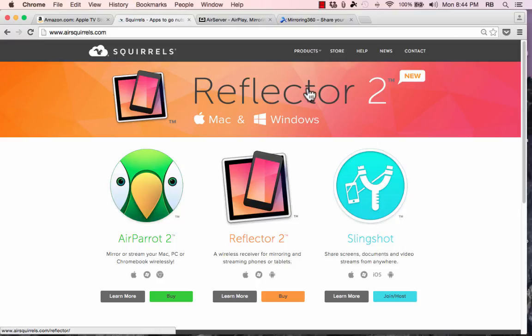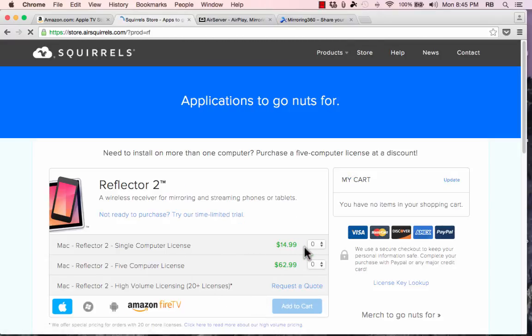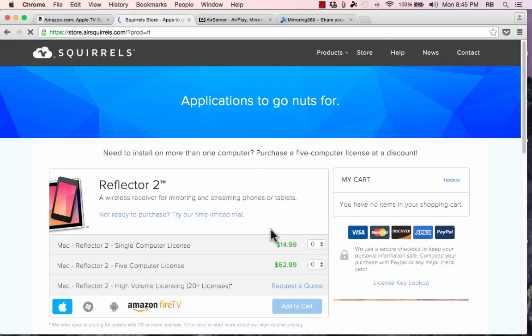One very popular and option I've used quite a bit is Reflector, by a company with a strange name — Squirrels — and the website is airsquirrels.com. I have Reflector version 1, but Reflector 2 is available to buy from their website. For a single computer license it's only $15 to get Reflector 2. There's always a little confusion about this: people assume Reflector is an app for the iPad, but it's actually an application installed on your computer — available for both Windows and Mac. You can also buy bulk licenses for better deals.